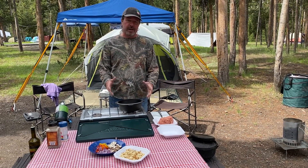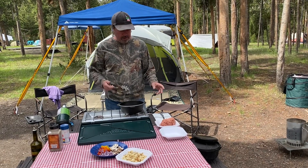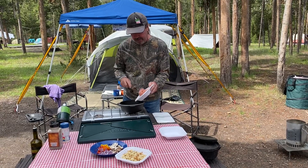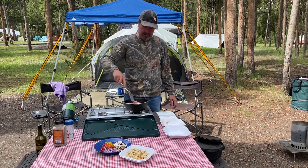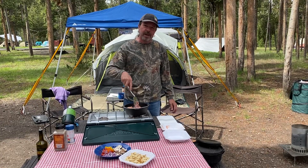We're gonna make a mountain scramble in the Dutch oven. It's just Jenny and I, so I'm just gonna use this cute little 8-inch Dutch oven. What we're gonna do is I have some Jimmy Dean sausage — we're gonna cook that first, so let's get that going. We'll brown it all up and when that's done we'll go to the next step.